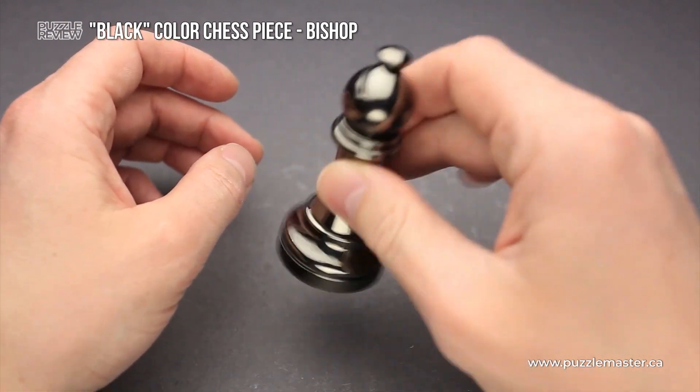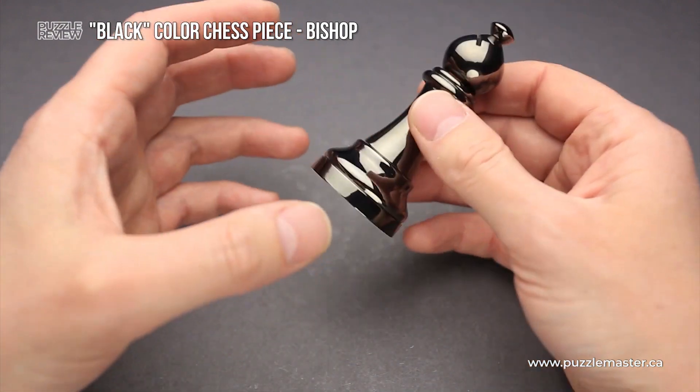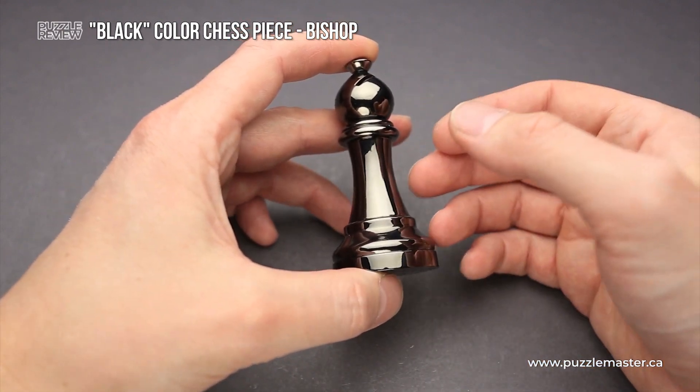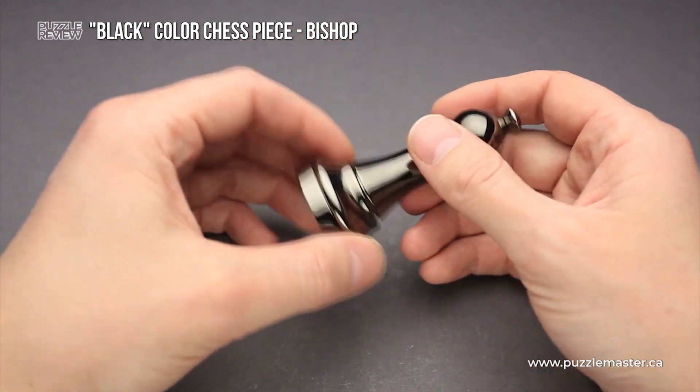There is a coin inside of the puzzle — you can hear it. Since there is a compartment inside which has the coin in it, this puzzle can be considered as a puzzle box. So you have to open the puzzle box, remove the coin, and then put the coin back and lock the puzzle box again.